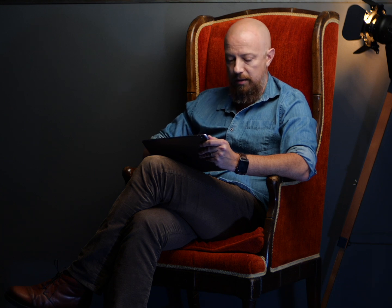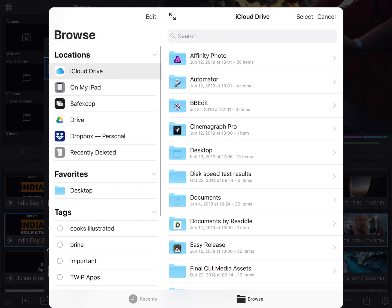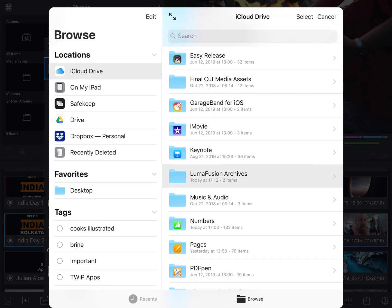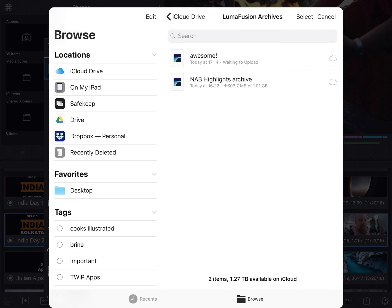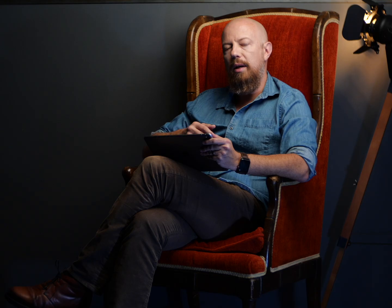If at any time you decide you want to restore the project, simply tap on the Import button. In this case I'll go to iCloud Drive, choose the LumaFusion archives where I moved it to, and there it is. Tap on the project that you want to bring in, and that's all there is to it. LumaFusion will download and then import the project.